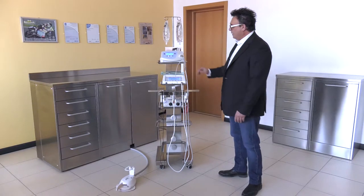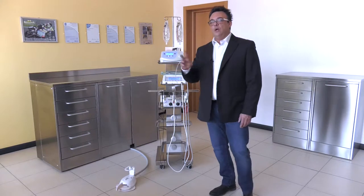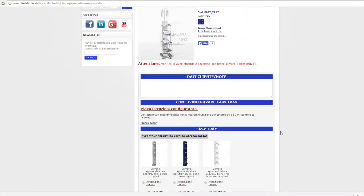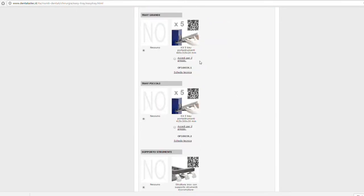The pillar bears five trays in two different sizes. If you click on the configurator, you can select the size that's most appropriate for you. In either case, check the size of your instruments first.